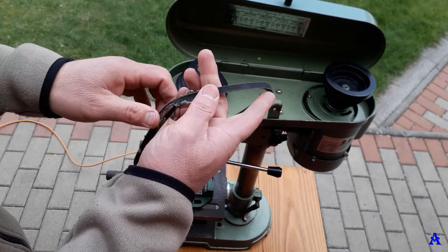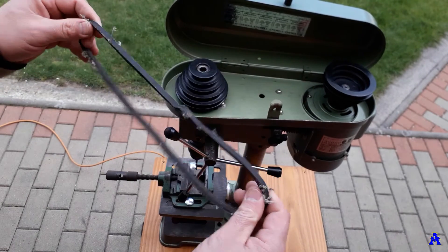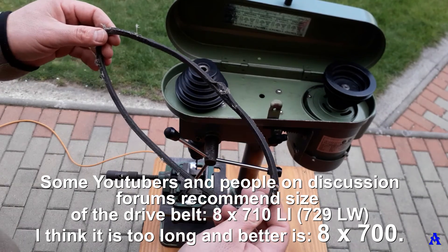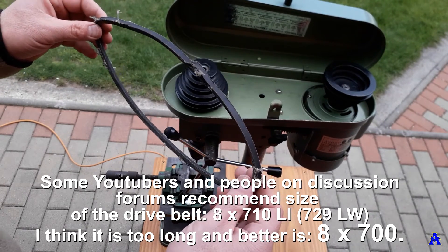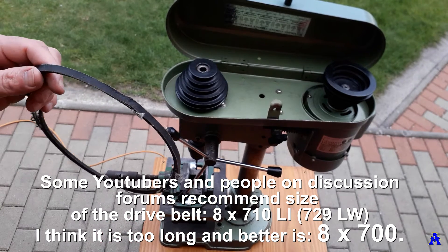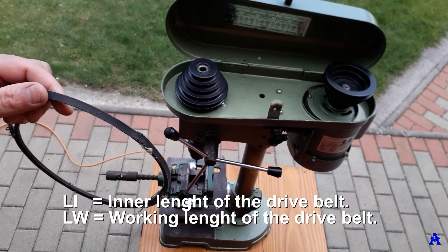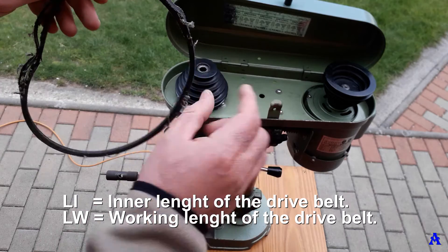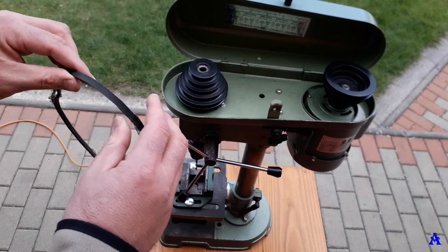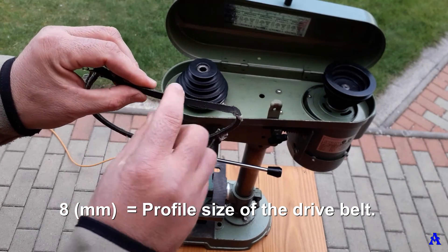You can't see any numbers or letters on the old belt anymore, so first I checked some German forums and videos. Some YouTubers said the size should be 710 LE — LE means the inner length of the belt. I was skeptical, but the profile of the belt has to be 8, so it means the size would be 8 by 710 LE.